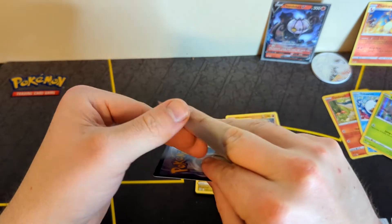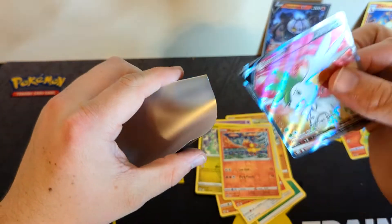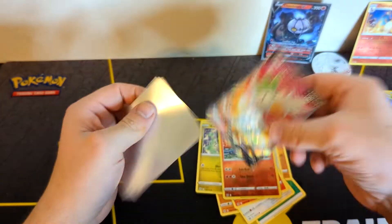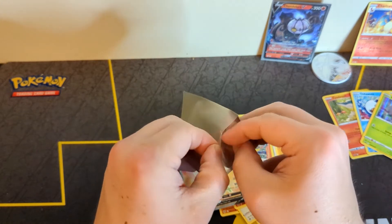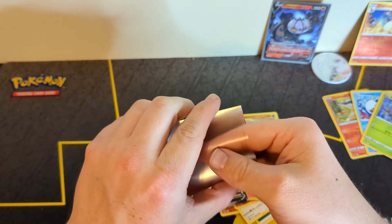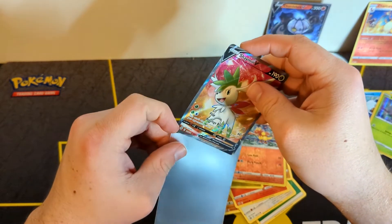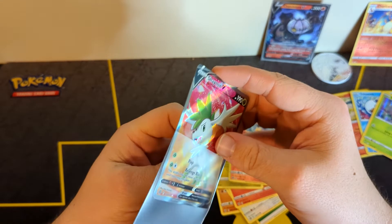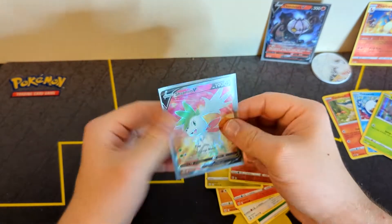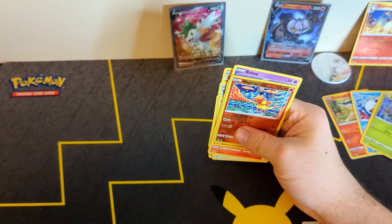So just to give my final thoughts on this product — is it worth it? My honest review: I would say yes, personally. The packs alone equal the $30 value that you get, because some of those packs are only worth about $3.50 but some are also worth over $4, like the Brilliant Stars and the Evolving Skies.